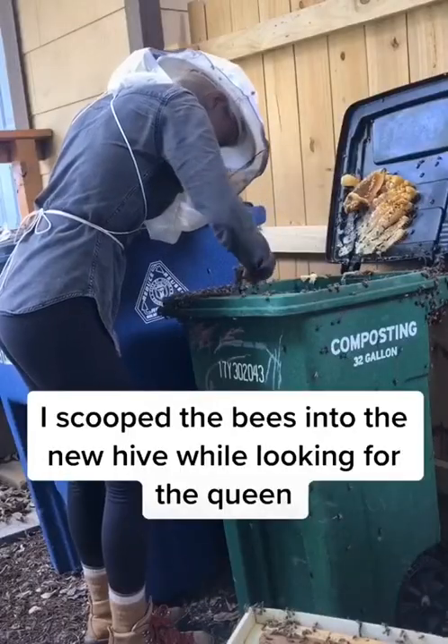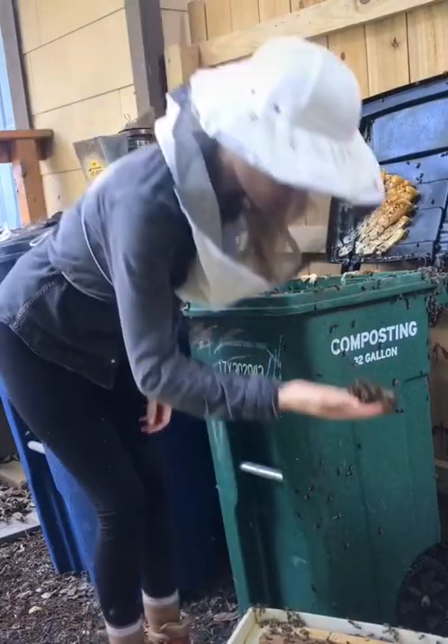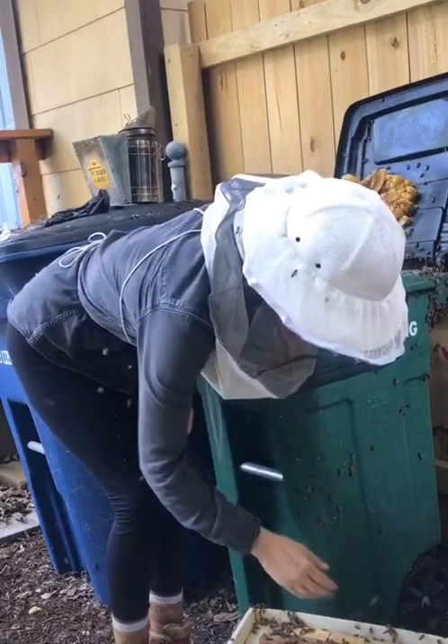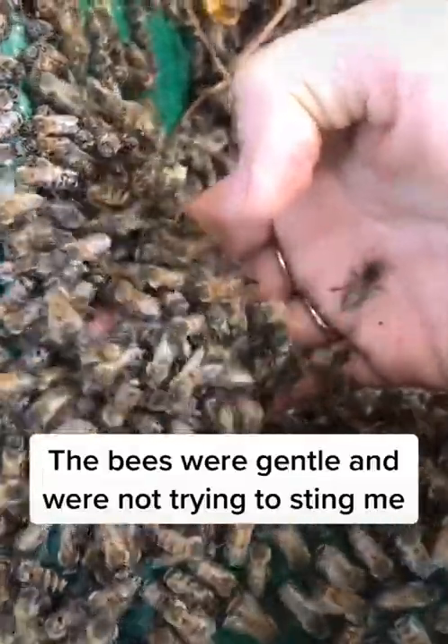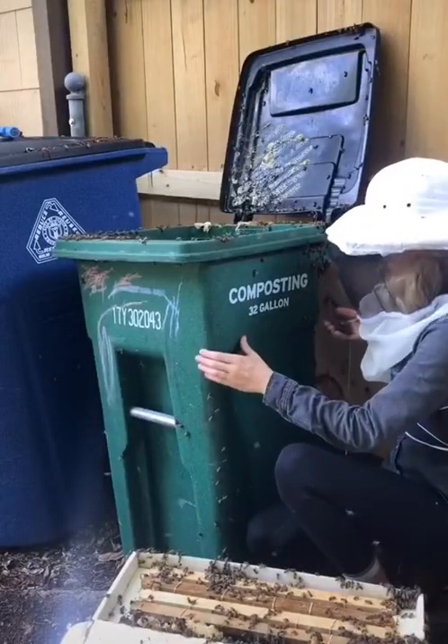Then I started to get the bees into the temporary hive by scooping them up with my hands. These bees were pretty gentle and did not try to sting me as I worked with care and intention, all while looking for the queen bee, who is the largest bee in the colony.